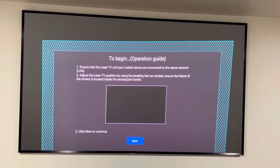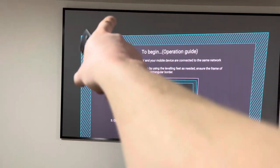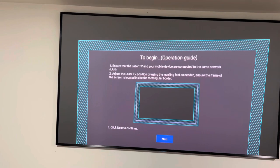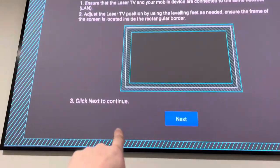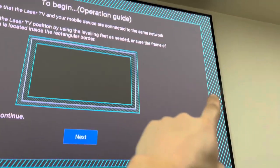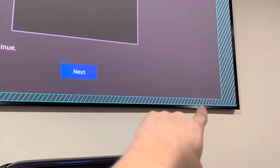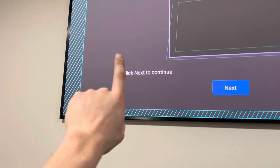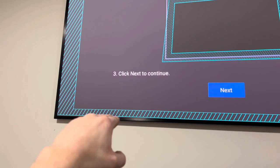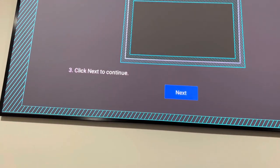Start moving the projector back and forward until those lines line up. As you can see I'm pretty close — I've got the border on there so I can't do any more with the projector itself. What I might actually end up doing is raising the screen a tiny bit on this side and that side. By doing that it'll bring it in here and bring it in here, and I'll just re-level it afterwards.